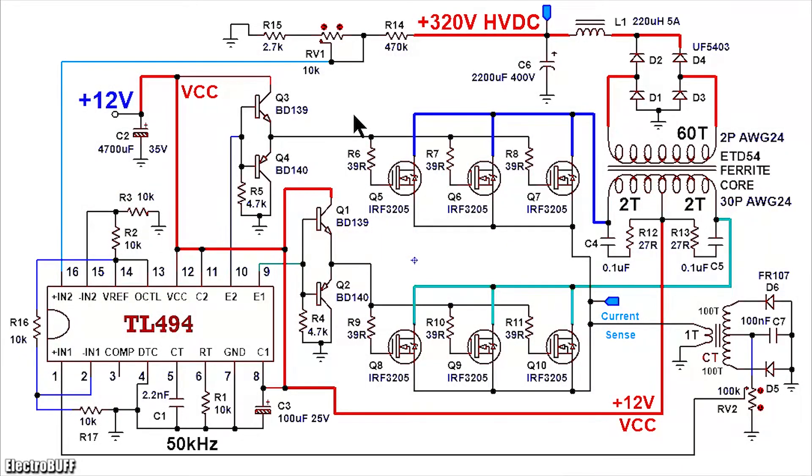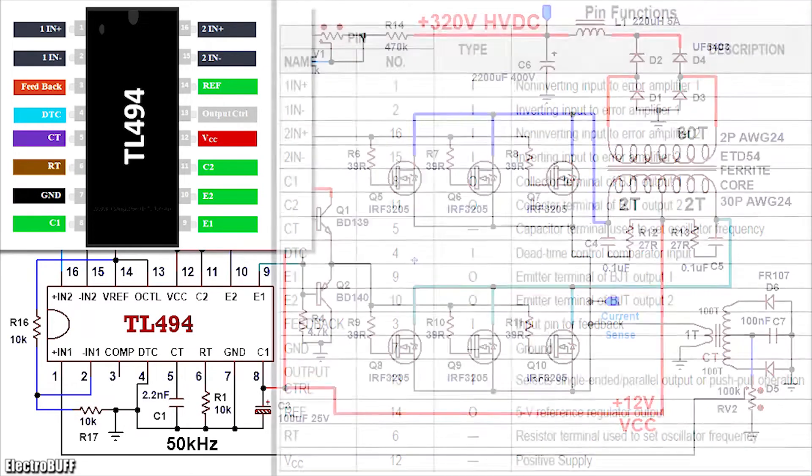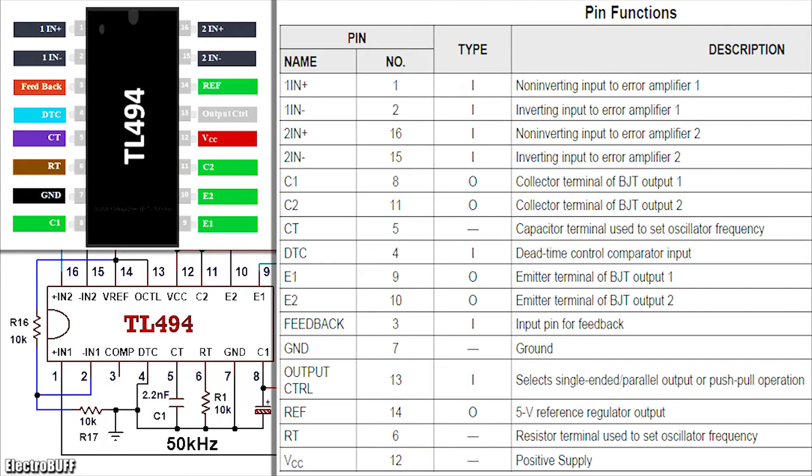The complete circuit is as shown. The heart of the circuit is the TL494 Pulse Width Modulation IC. It's a good IC for use in switch mode power supplies, DC to DC converters, and inverters. The IC comes in a dual in-line package of 16 pins and everything is connected as shown.